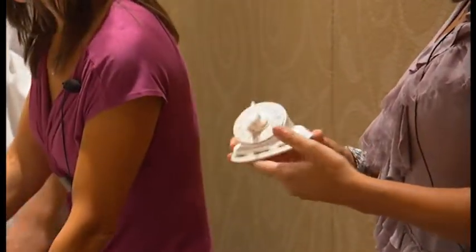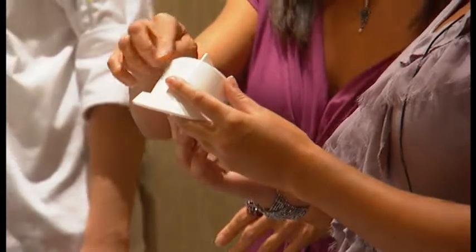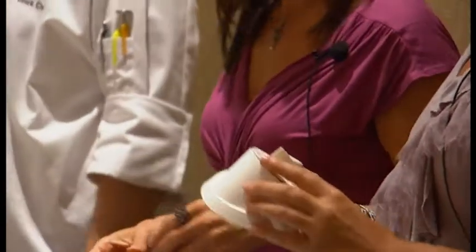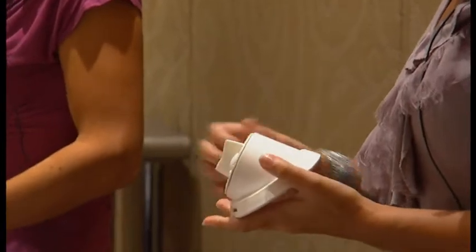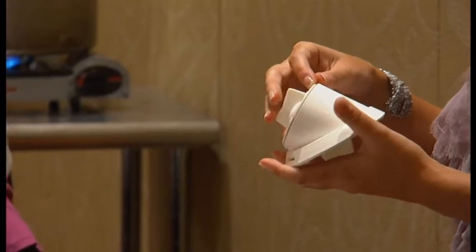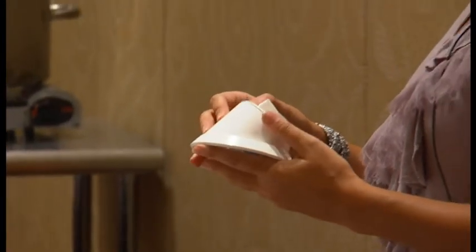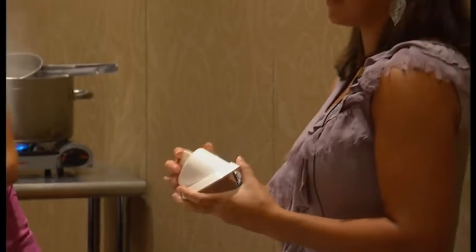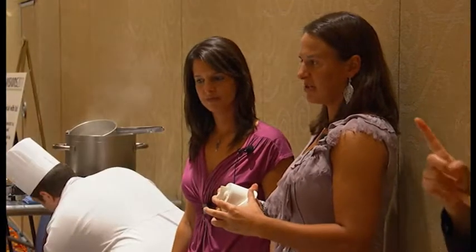This is a kitchen timer that a sighted person could also use, but all you do is twist it like a normal timer. There are tactual dots on it — dots for every two-and-a-half minutes — so it goes from zero, two-and-a-half, five minutes, ten minutes, and so on. You can feel the tactual dots to know where to set it.